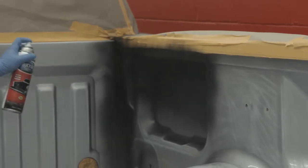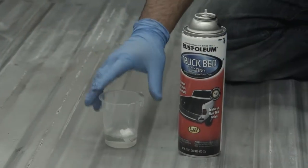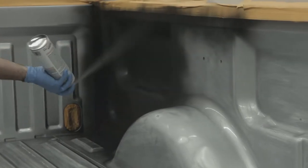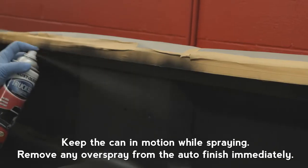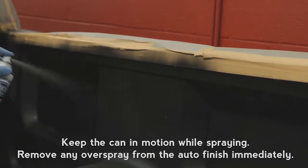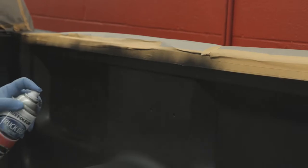If the valve clogs, just twist, pull off the spray tip, and rinse it in mineral spirits. For best results, apply two coats, allowing one to two minutes between coats. If needed, the surface can be recoated within one to 24 hours, depending on temperature and humidity.